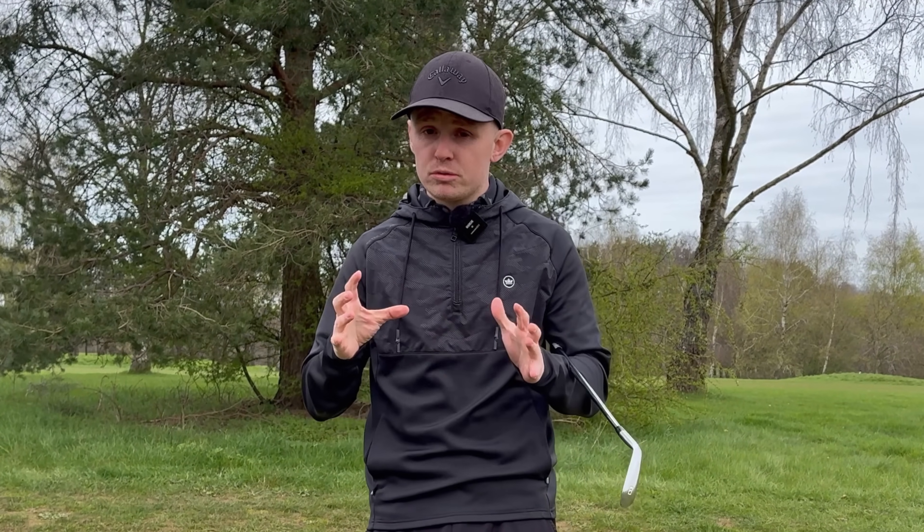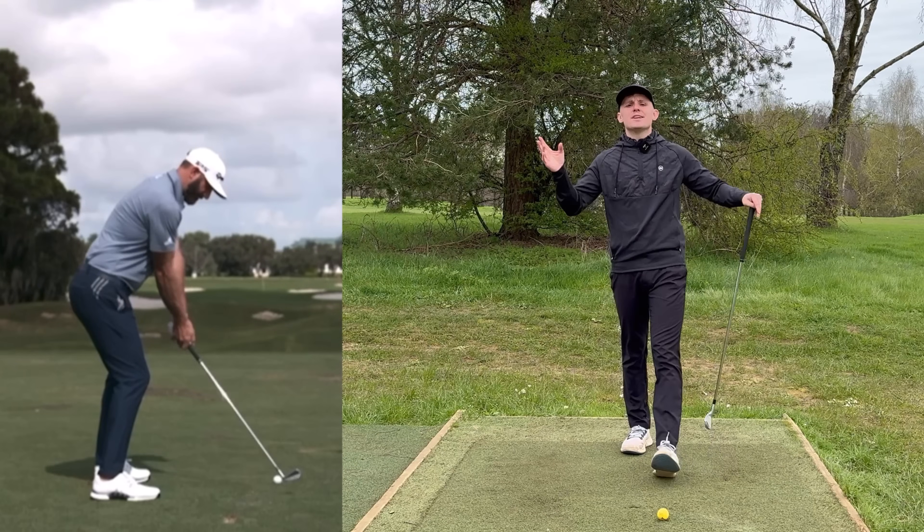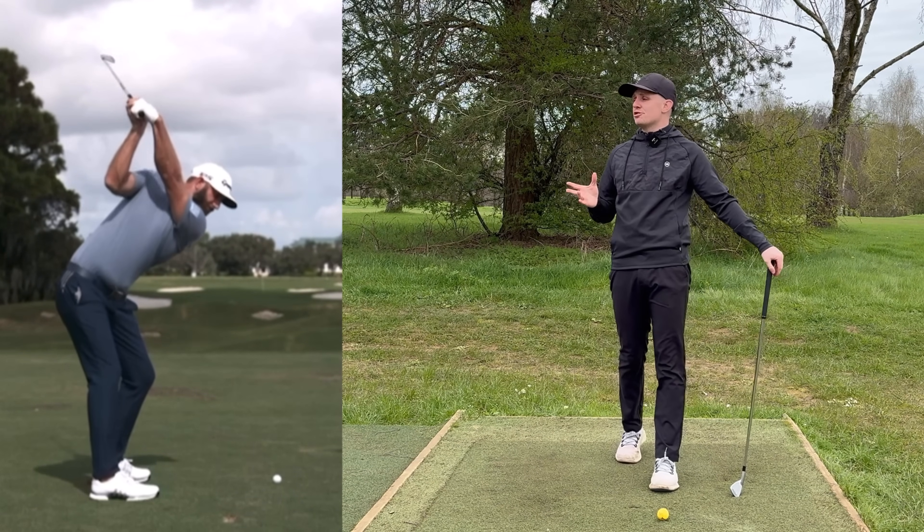Any golfer can hit the golf ball straight. Bold statement, but in today's video, I'm gonna show you the exact concept that you need to know that is gonna back this up. You do not wanna miss today's video.